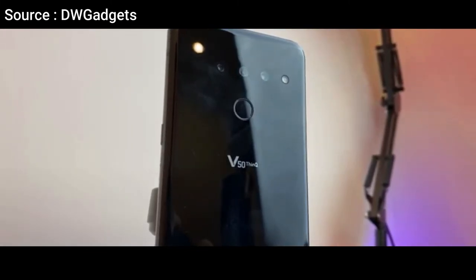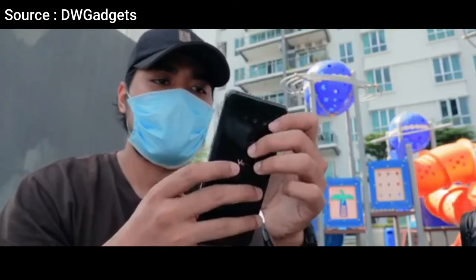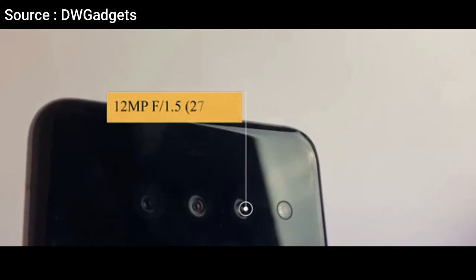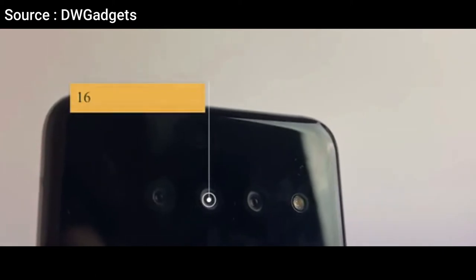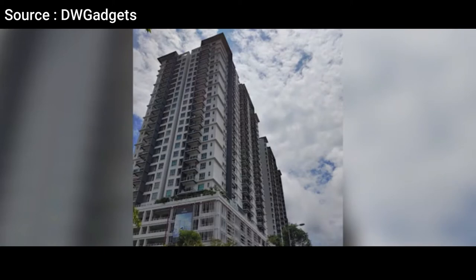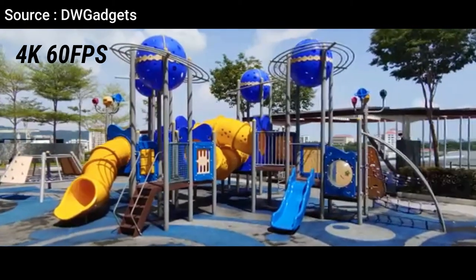Now for the rear camera. The LG V50 ThinQ 5G offers a reliable triple camera setup: 12MP standard, 12MP telephoto, and 16MP ultra-wide, equipped with LED flash, HDR, and panorama features. This makes it capable of shooting high-quality photos equivalent to a semi-pro DSLR camera. It also supports 4K video recording at 30 frames per second.